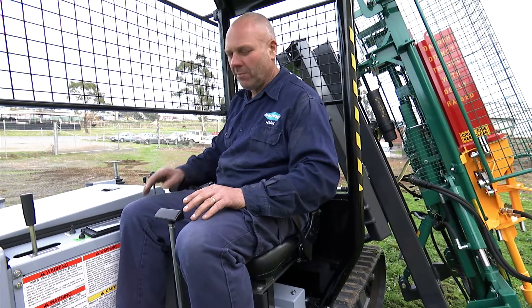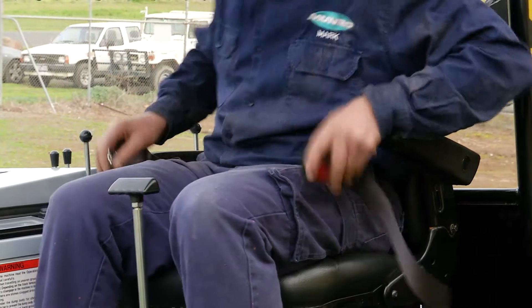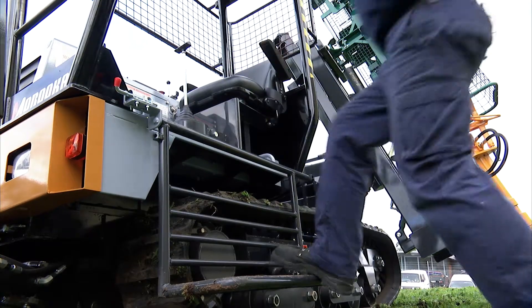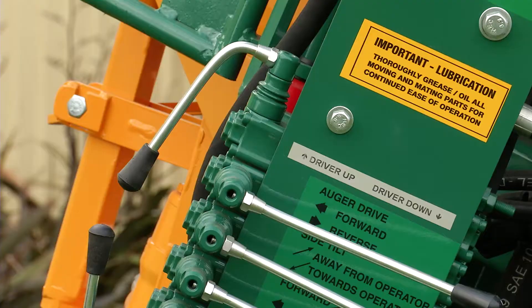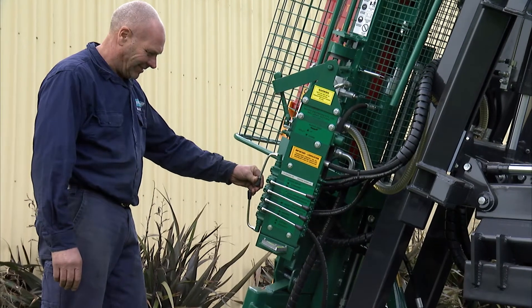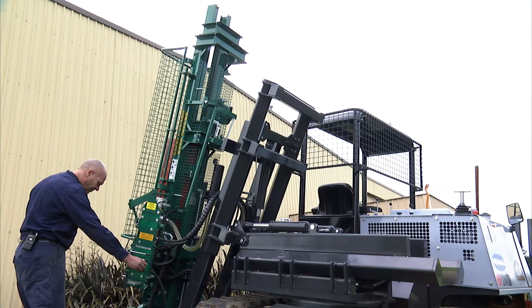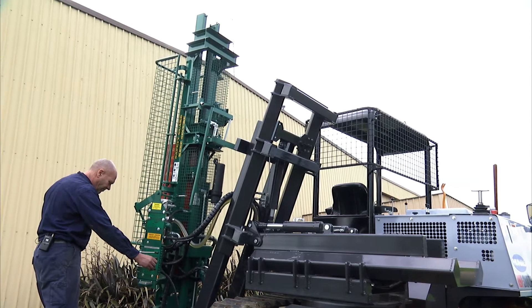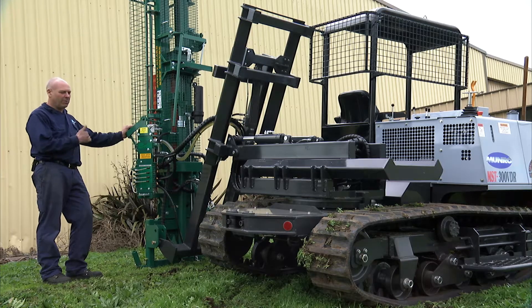As soon as you pull up, before you hop off the machine, you can get these functions sorted out and then we can go and operate the post driver. The rest of the functions are operated from the post driver. We have this lever which is up and down — we bring the post driver down to the ground — and then a side shift lever which will move the machine in and out. So now the post driver is set up ready to drive a post as you normally would.